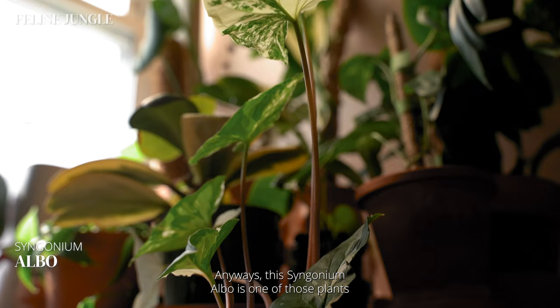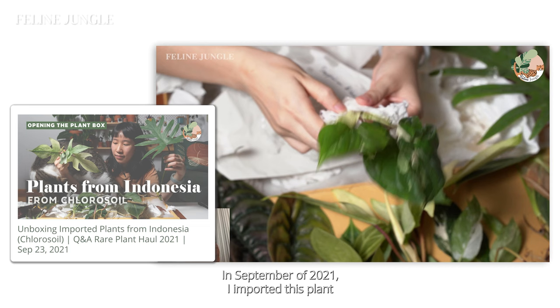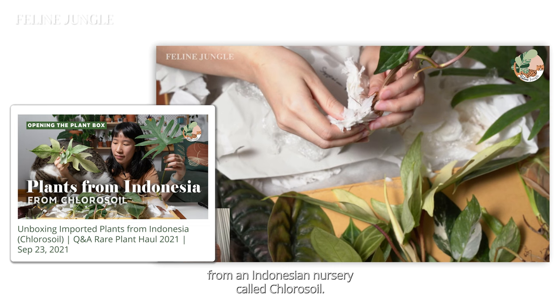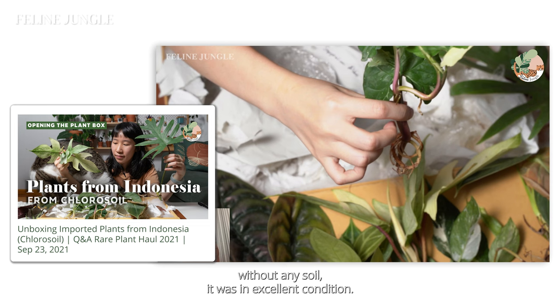This syngonium owl is one of those plants where I was able to clearly document the growth from the very beginning. It's really amazing to see the journey of this plant. In September of 2021, I imported this plant from an Indonesian nursery called Chloroil. I did a live plant unboxing video where we saw it for the first time. And even though it was shipped from another country as a bare root plant without any soil, it was in excellent condition — no yellowing leaves and it had a great root system.